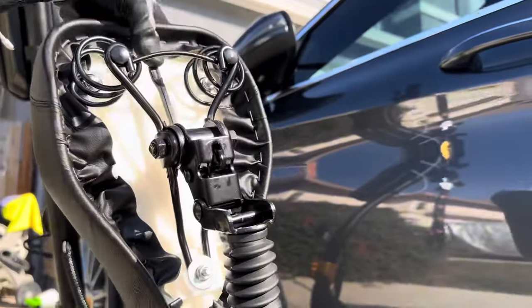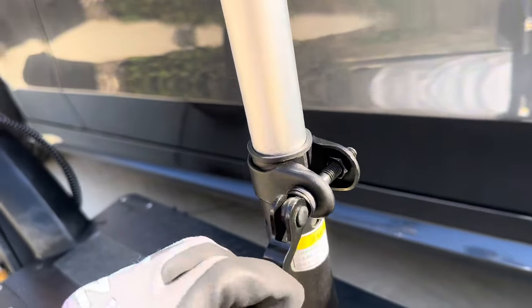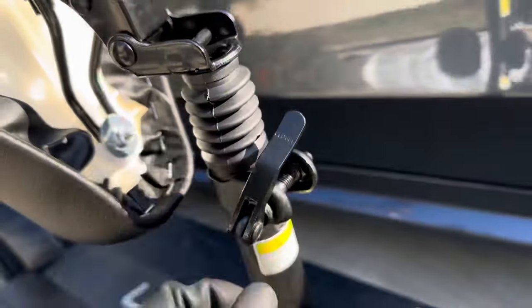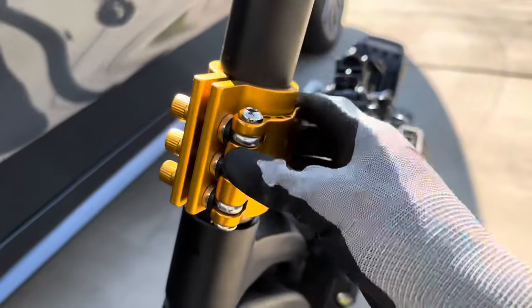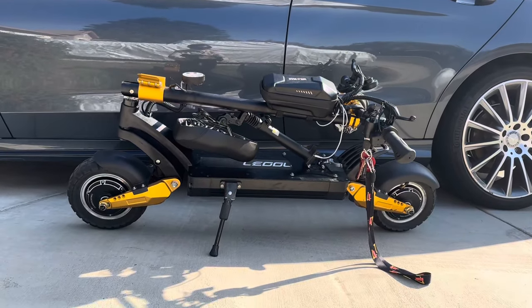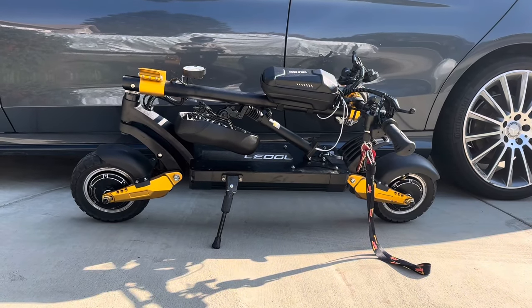The scooter can also be folded up and can fit in most trunks. You can fold the seat down, the seat pole, and you can also fold the front end back. I do think this is more compact than most foldable bikes.